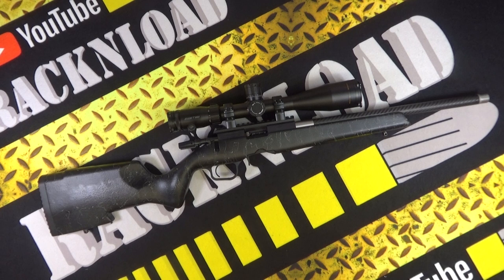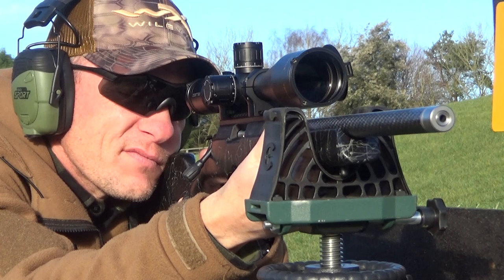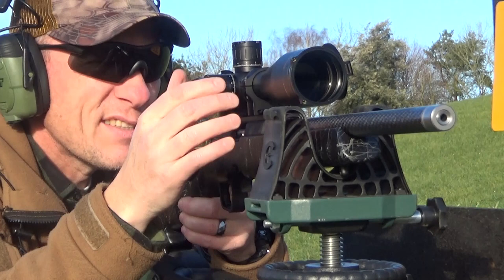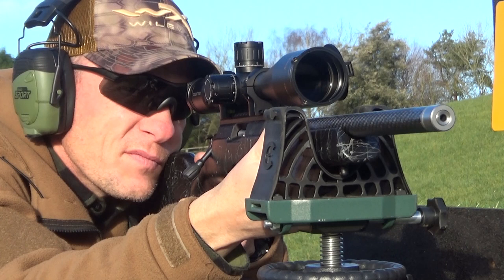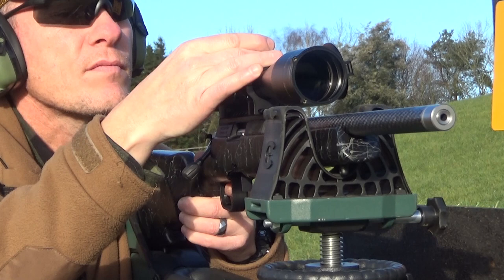The action is a precision aluminium action. The receiver is black anodized, it has dual ejectors and dual opposing locking lugs. Zero MOA rail is built into the action. It has a threaded bolt handle so you can take off the bolt handle and put something bigger on if you want — I found that quite nice. It has a TriggerTech Remington 700 trigger and takes Ruger 10/22 magazines or compatible magazines.